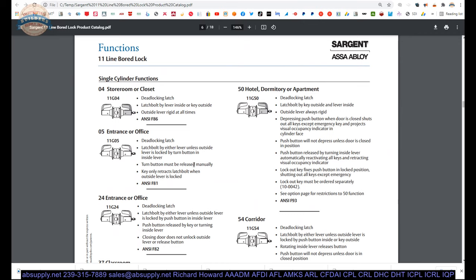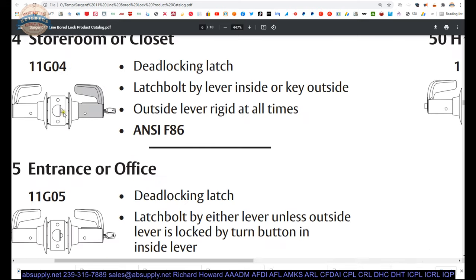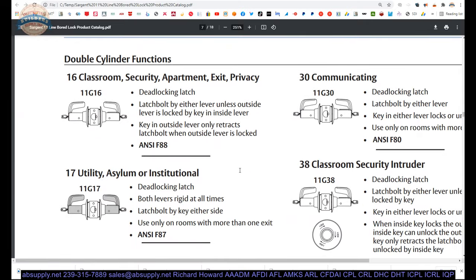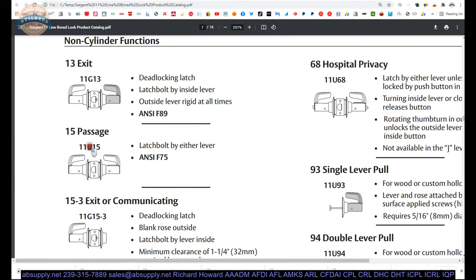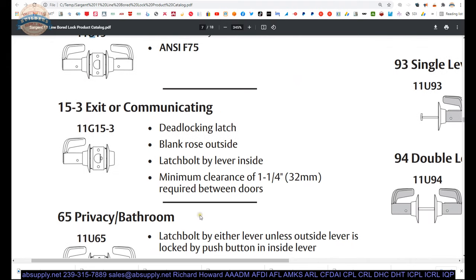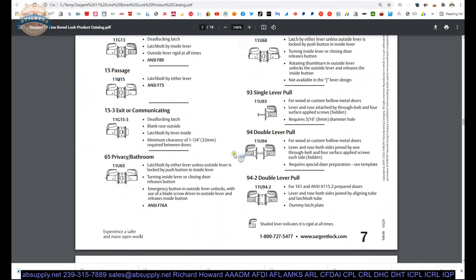With Sargent — and I'm no expert — you're going to have the series, and then it'll be either G or U. If you've got a deadlocking latch bolt, it'll be G — doesn't mean it's keyed, because you can have an exit function that's got a deadlocking latch bolt. 'Guarded' is what that stands for — they'll give you the deadlocking tab. For a non-guarded function like a passage, you'll see U. The G has a deadlocking tab; the U does not. An exit or communicating lock has no key but is guarded.